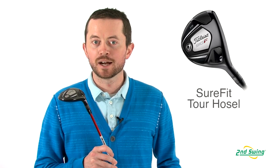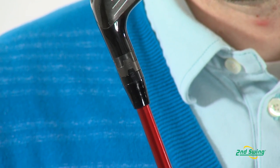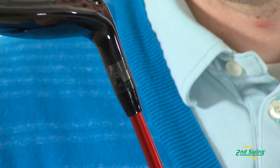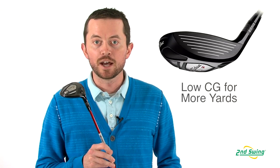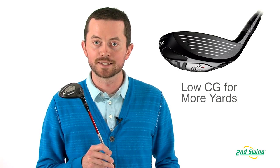With the 910 Fairway, Titleist brought the Sure-Fit Tour Hossels to the market. What that allows us to do is it has 16 independent settings of each other to change lie and loft, which makes it easier to perfect our ball flight and distance for each particular club. They also have a very low CG, which will have a high ball flight with low spin, which gives us improved distance.